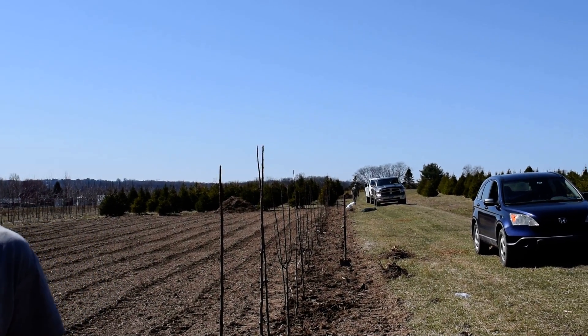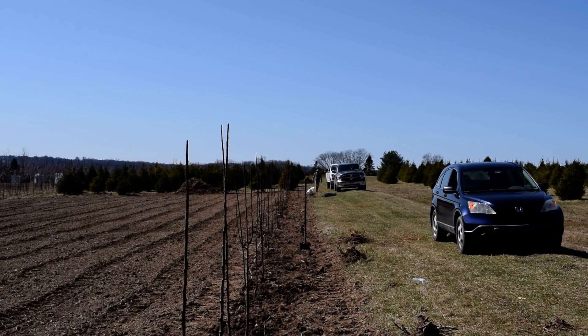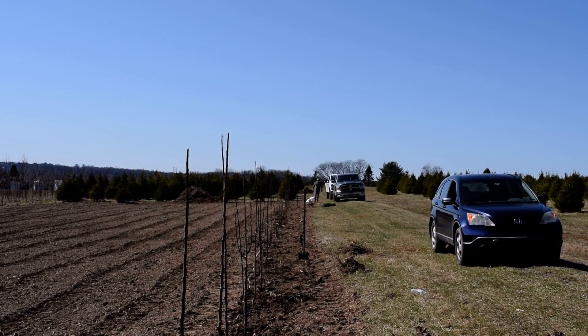Thank you very much, Mike. And again, this is Bill and Mike at Highland Hill Farm on Route 313 in Fountainville, PA.